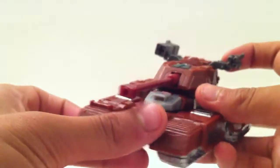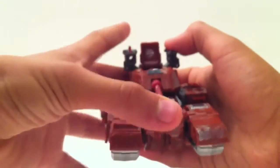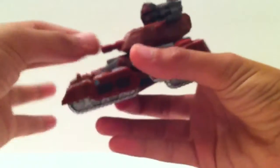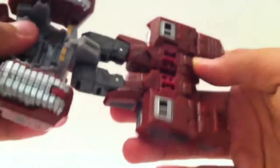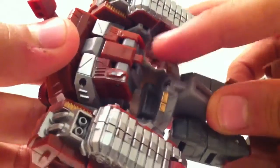So let's get to the transformation. First thing you're going to do is fold down these shoulder cannons. Open up the head and push out the head like so. You just push that in for the head to come out, and then you're supposed to hear a click. The next thing you're going to do is grab this right here, pull it up like so. And see this gray piece right here? You're just going to bend it down, and there's a little tab right there — you're going to put it into this hole right there.